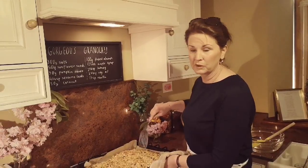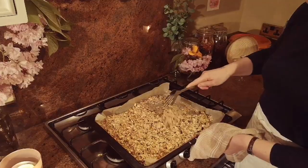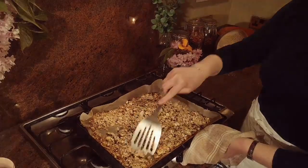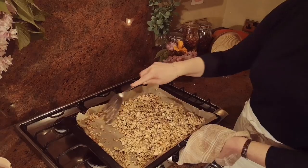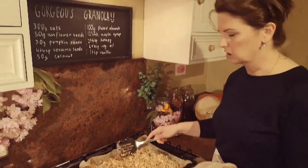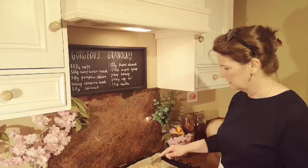Here we go, we're all done. As you can see it's a lovely caramel color, lovely and crispy. In an ideal world you would put that to cool down on a tray, because if you put it straight into a bowl now it will all clump together and you'll find it hard to separate.